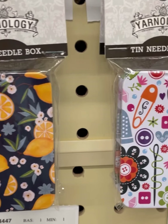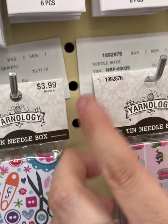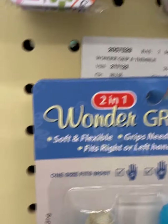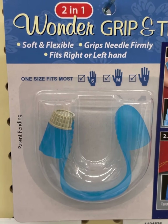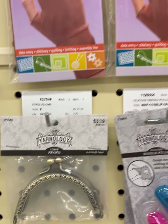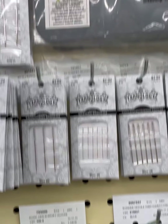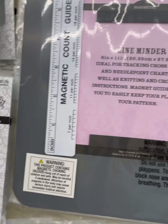These are cute — I love these needle boxes. Inside is a magnet so your stuff doesn't fall out. Succulents design. Wonder Grip — grips the needle firmly and fits right or left hand. Interesting. Magnetic counter guide. Interesting.